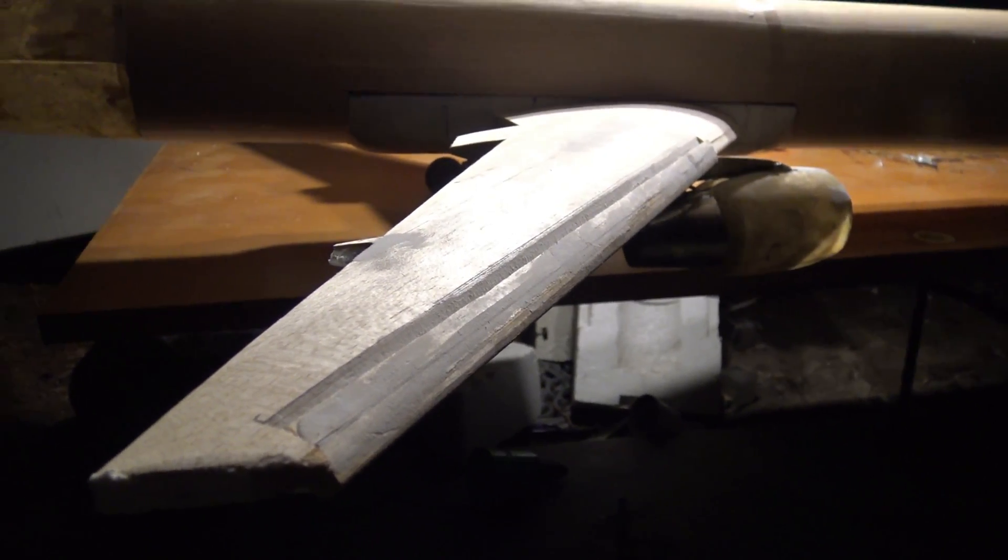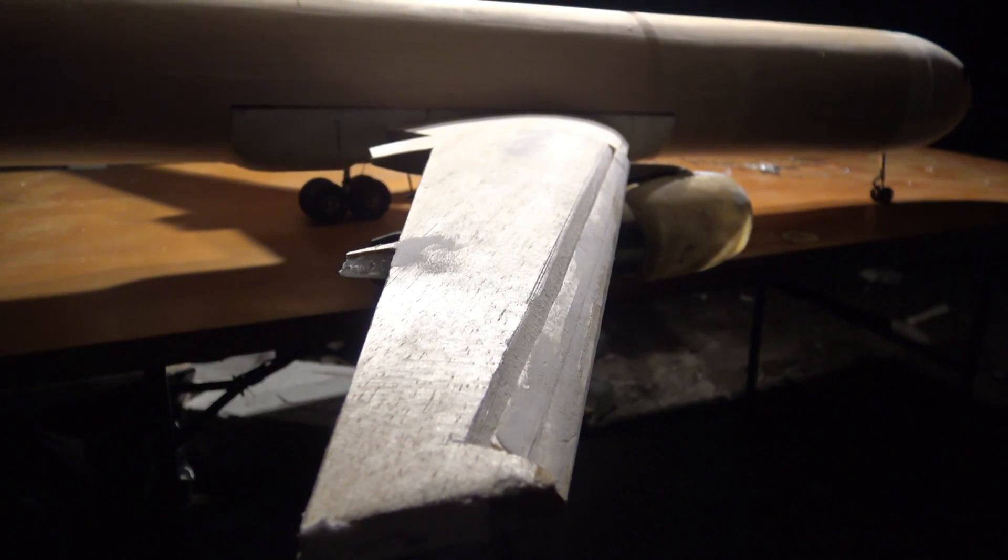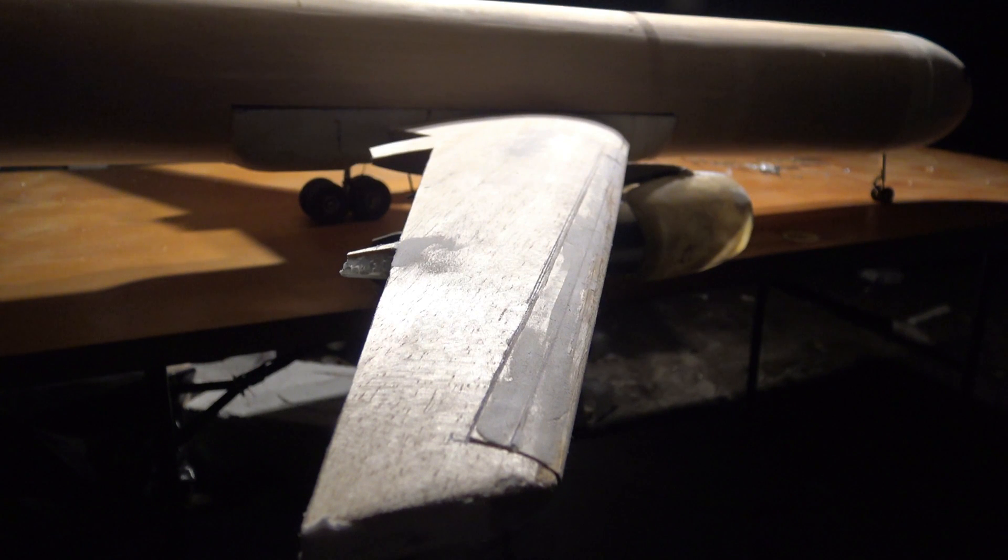Comes in nice and smooth. Right there — that's about full deflection right there. That's what I want, that's what I'm looking for. That's the sweet spot. Bring that in. Fully retracted. Slat — bring it out slowly. See, that's too far, right? That would be a disaster.